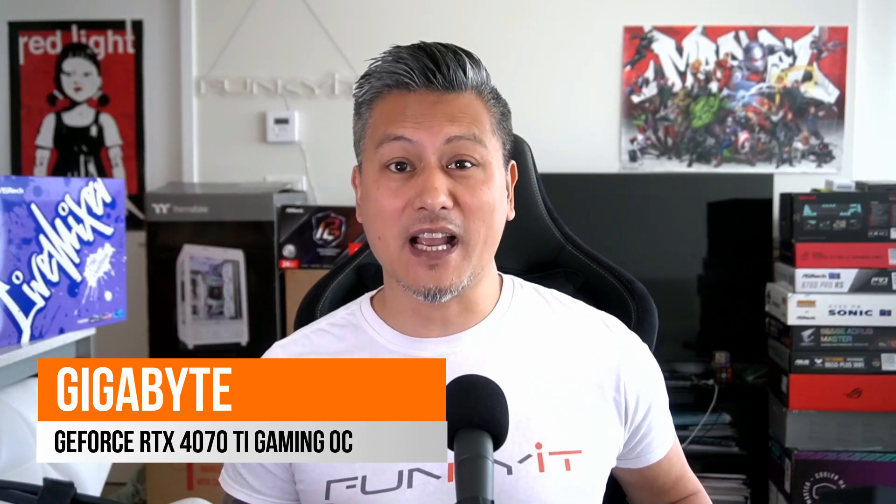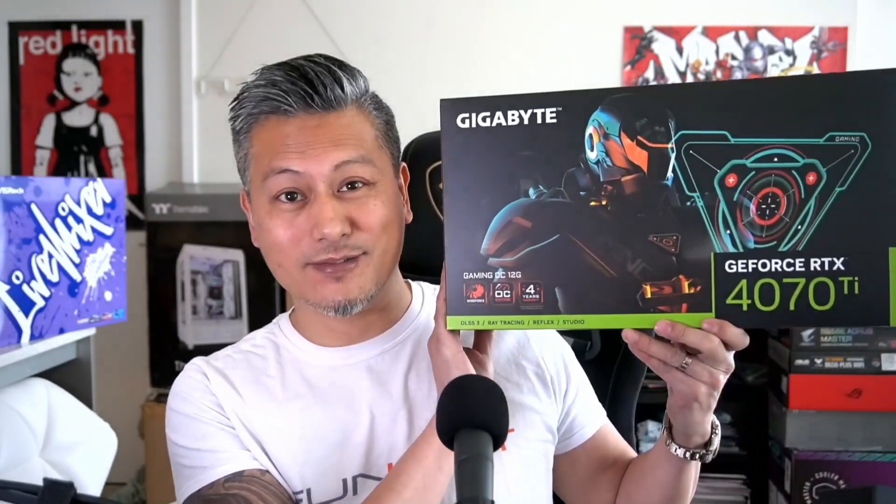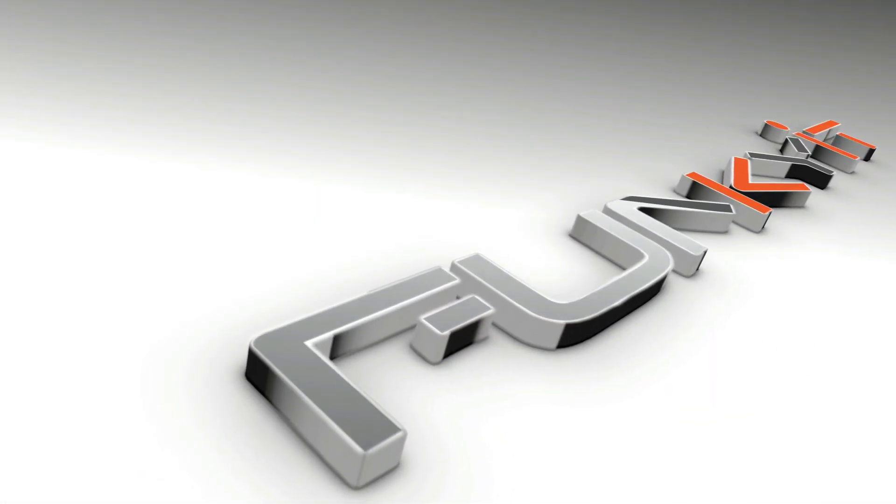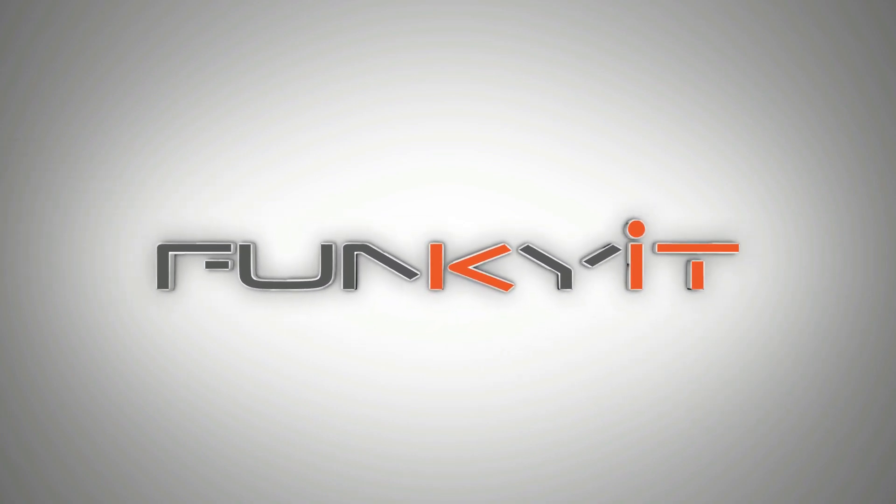Hey, what's up guys, Winston here. Today we'll be taking a quick look at the Gigabyte GeForce RTX 4070 Ti Gaming OC Graphics Card. As the name suggests, the graphics card uses NVIDIA's GeForce RTX 4070 Ti GPU featuring ADA Lovelace architecture.